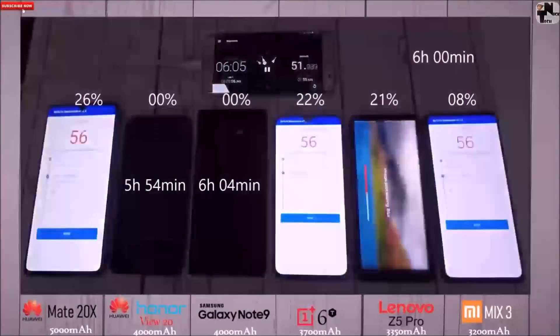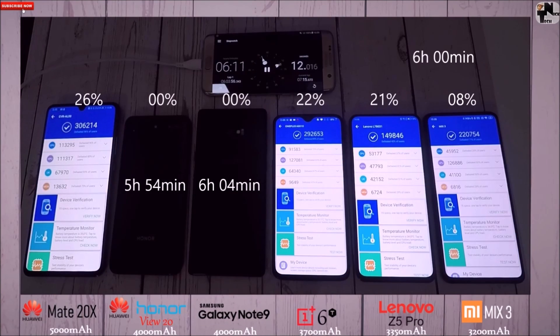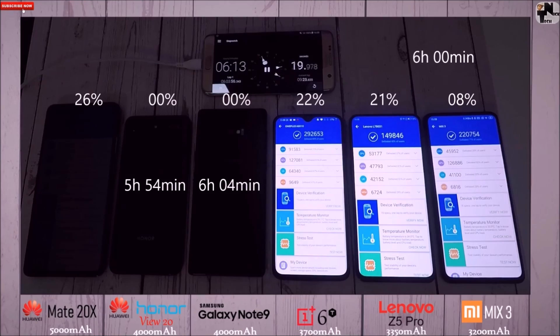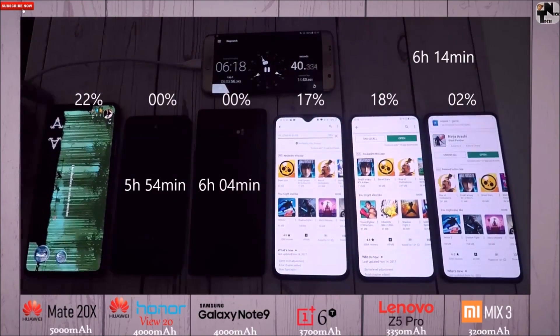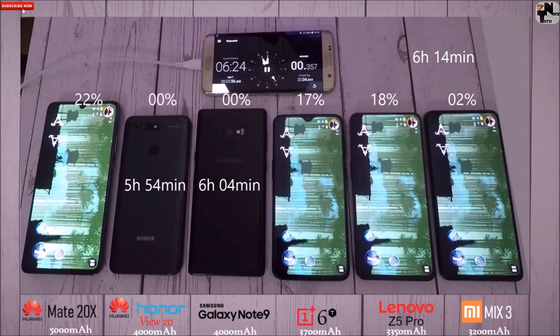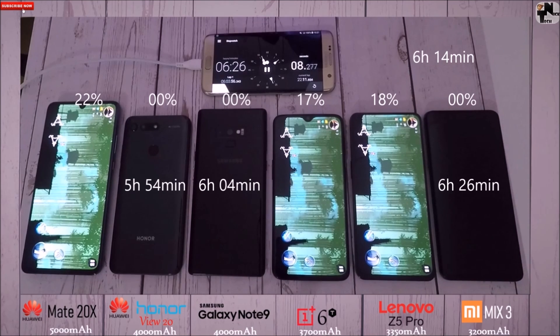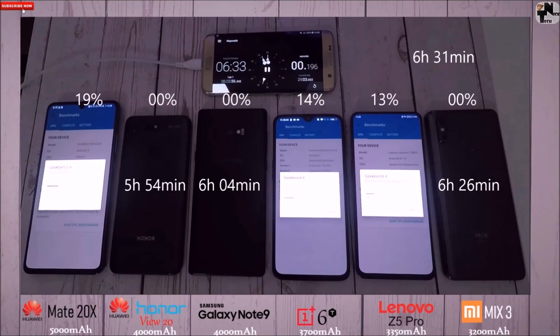The View 20 knocked out at 5 hours and 54 minutes, and the Note 9 just 9 minutes behind at 6 hours and 4 minutes — not that impressive, but still really good battery life; you'll get well over a day from either of these. The next to go is the Mix 3: though it has a 3,200 mAh battery, it knocked out at 6 hours and 26 minutes, which is brilliant — about an hour better than my last test on this phone, probably due to some updates.